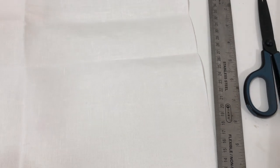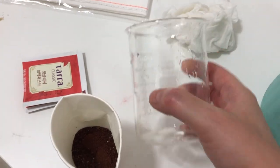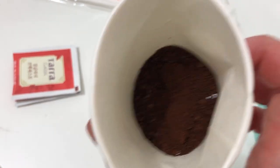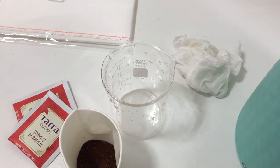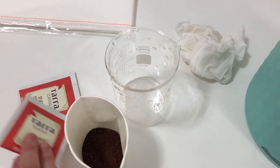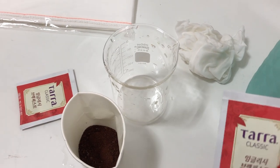So with margin and everything I cut 10 inches for the width. I have my beaker, my coffee — it looks like dirt but it's actually coffee — and then I have two tea bags and my hot water here. This is the fabric that I just washed, and I like to add tea whenever I coffee-dye my fabrics because I like the red tones that come from it.